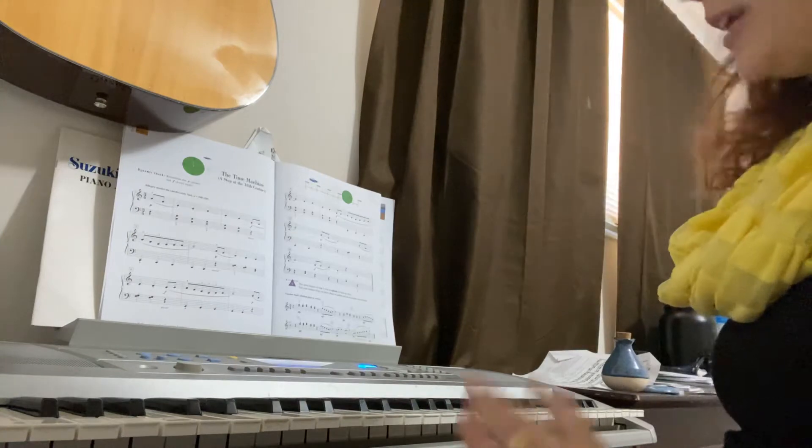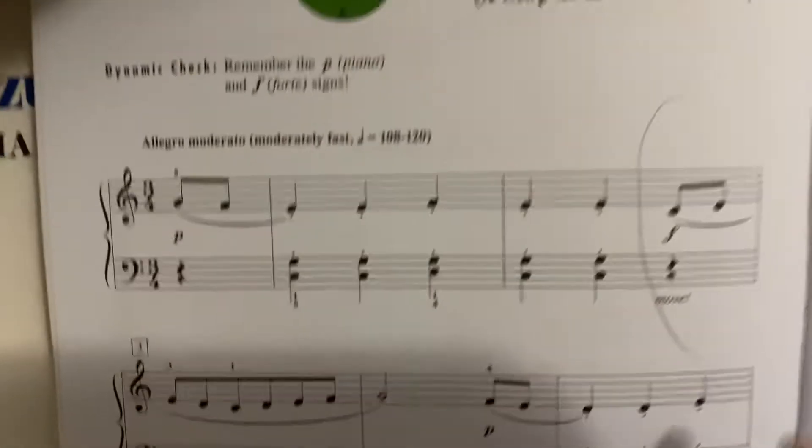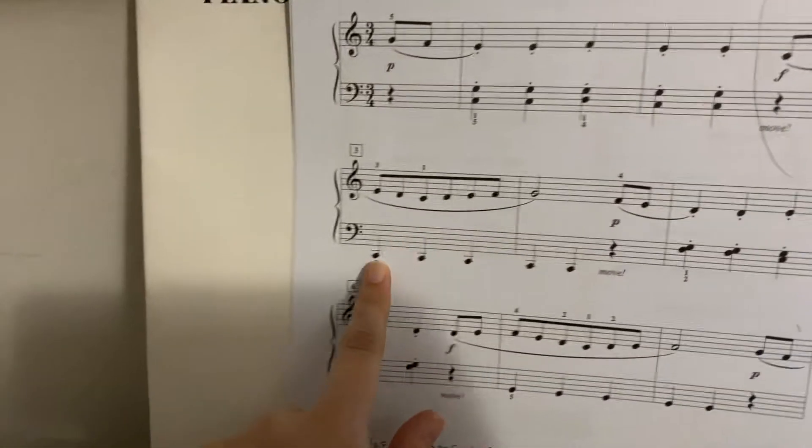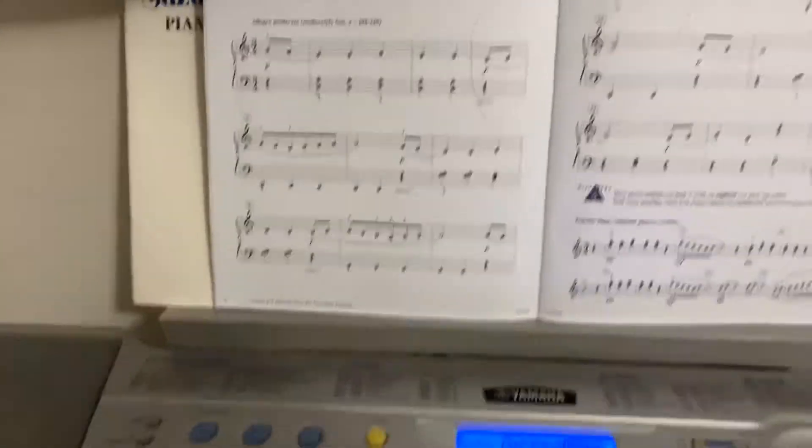Okay, so I hope that helps a little bit. Just a couple things to show you. The biggest issue being the transition here, where our left hand only gets one rest to move to C over there. So a couple different ways we can practice that.